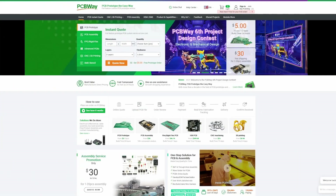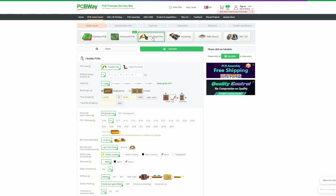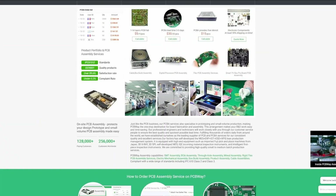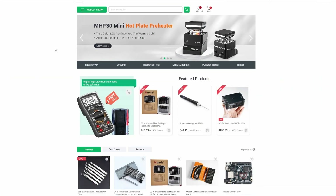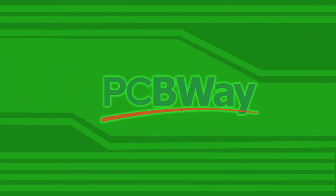PCBWay offers many great services like PCB with many options — standard, advanced, FPC and rigid, and much more — as well as CNC and 3D printing, PCB assembly, and they even have their own store with great deals. Click on my link in the description and check out PCBWay today.